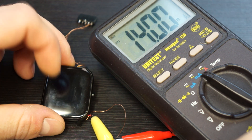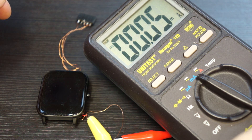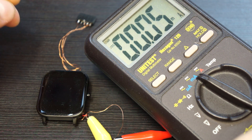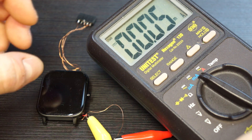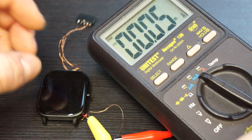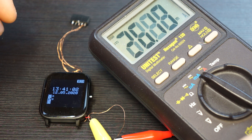If we turn the device completely off, we have around 50 microamperes current draw. We can wake the device up either by placing it on the charging cradle or by briefly pressing the button on the side — it will then reboot.